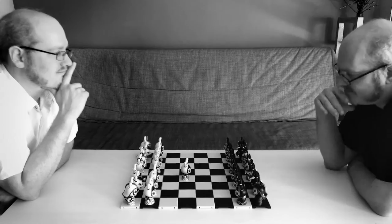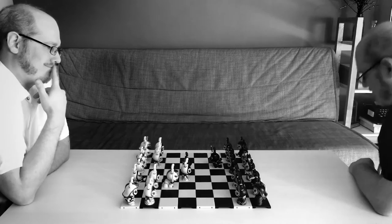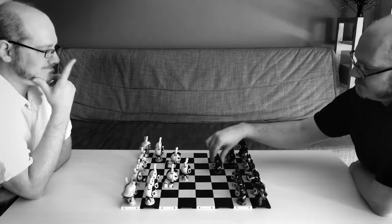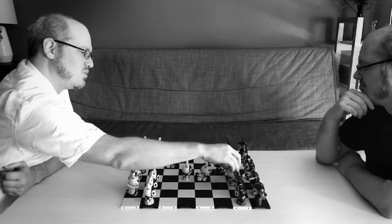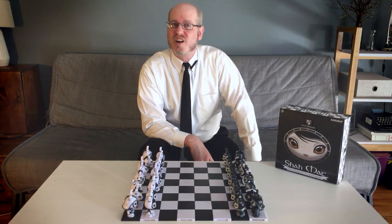Hi everyone, I'm the Art Toy Advocate, Nick Curtis, and right now you're watching me play a game of chess. For those of you that are chess aficionados, you might recognize where the game being played is leading — to the quite famous and fast endgame gambit known as the Sea Cadet Mate. But of more note than the moves being used is the pieces that are being played with. This is artist Otto Bjornik's Shaw Mat Designer Toy Set.